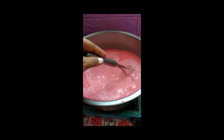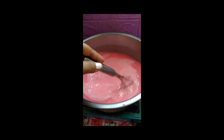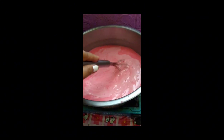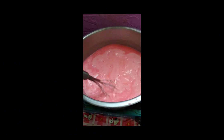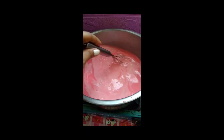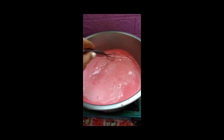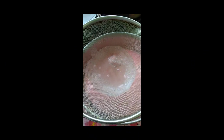Siniready ko na din yung ating holder. Sasalain natin to bago ilagay sa holder. Okay na to guys, pumulo na. Non-stop lang tapos mahinang apoy lang guys, non-stop yung halo. Sinala ko na, halos wala namang namuo kasi talagang kinontinuous ko yung halo niya.